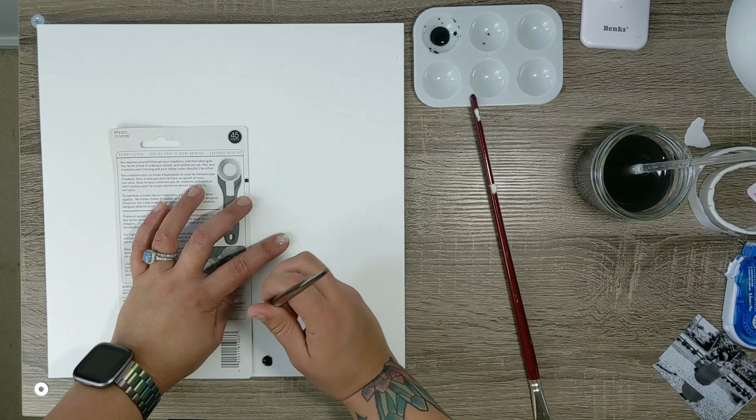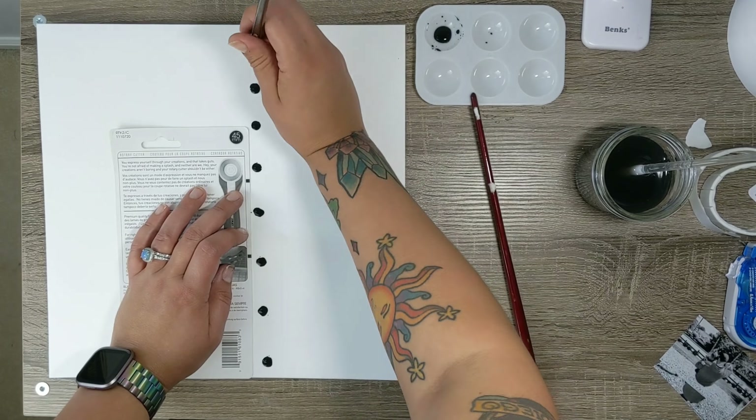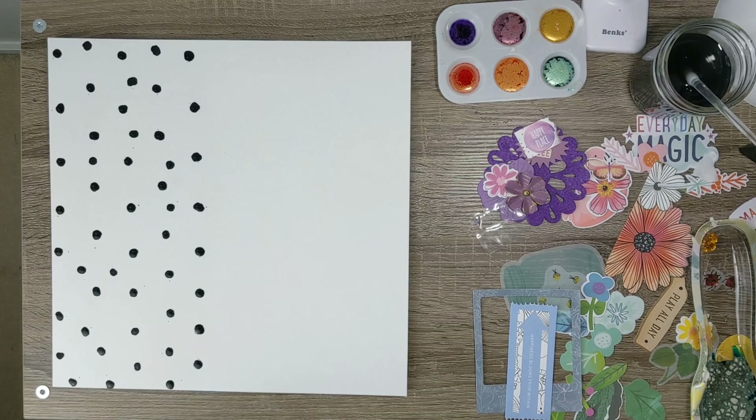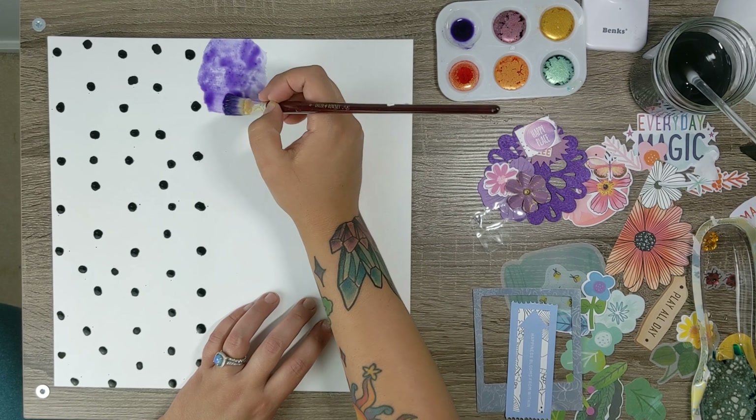I love these watercolors, but don't ever fly with them because it leaves them bursting right when you open them, which is what happened here. I also initially went for a symmetrical polka dot look, but I sneezed and that went out the window.